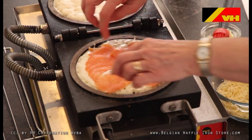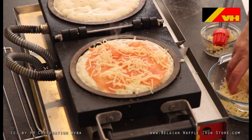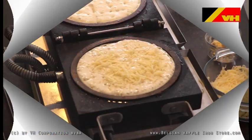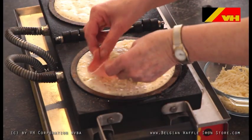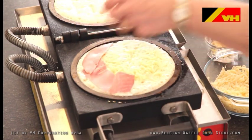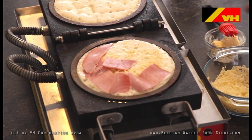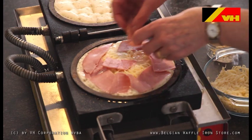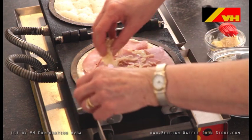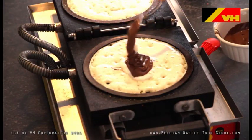You can make waffles filled with salmon. You can make waffles filled with homemade fresh fillings of your choice.